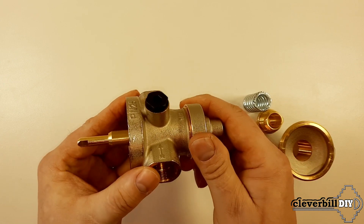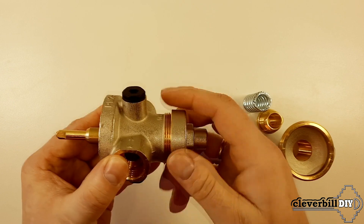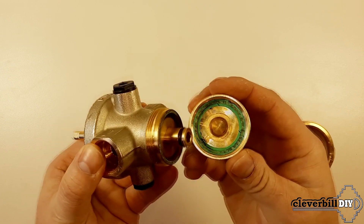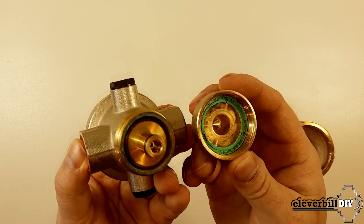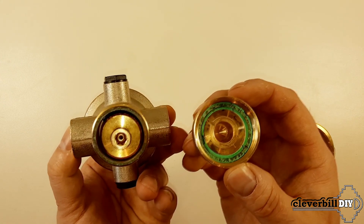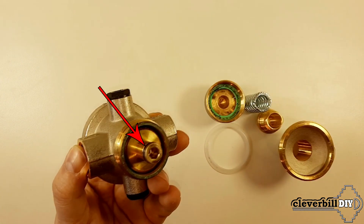Next, I unscrew the lower plug of the body. The plug has an o-ring. Also, in the body of the plug there is a damping chamber in which the lower part of the rod with a rubber o-ring is placed and moves.